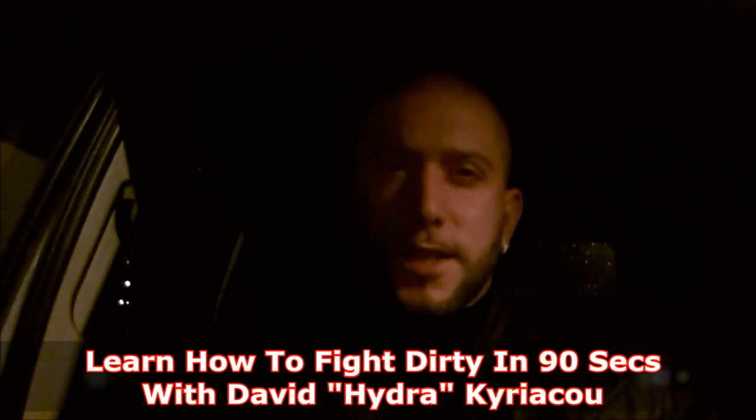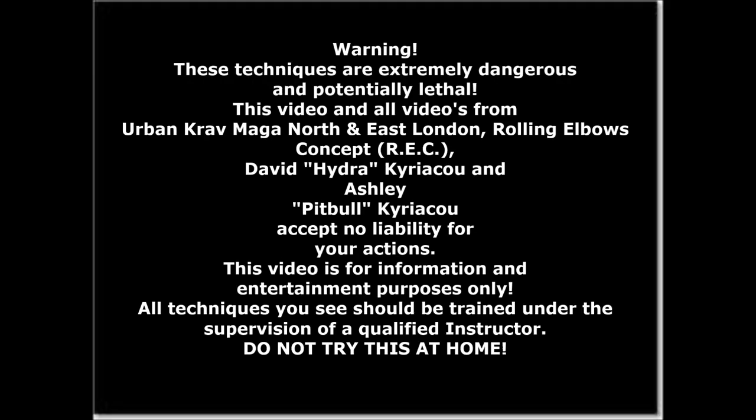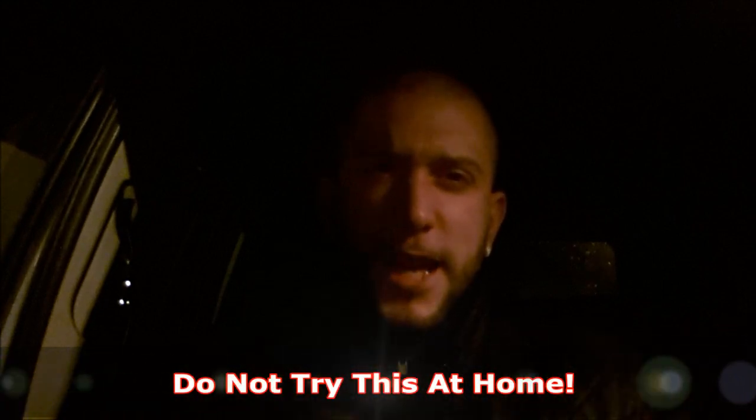Learn how to fight dirty in 90 seconds. Do not try this at home.